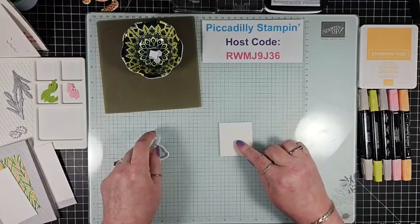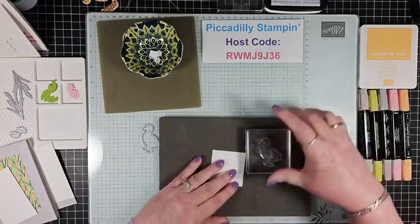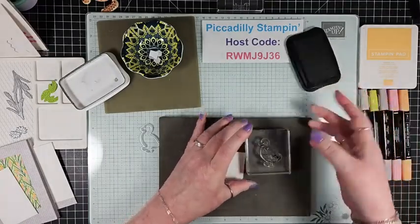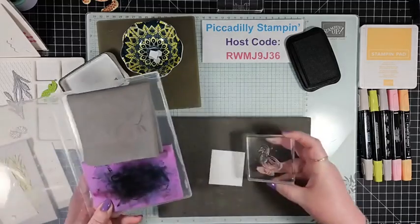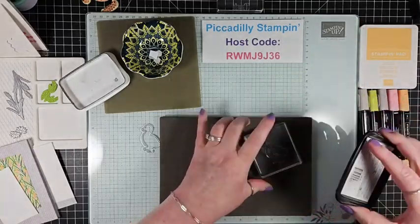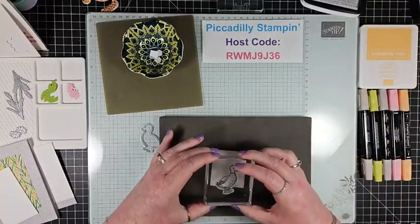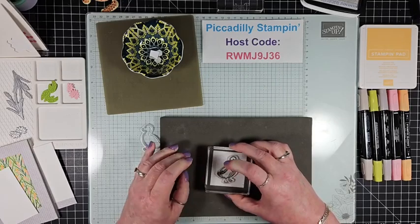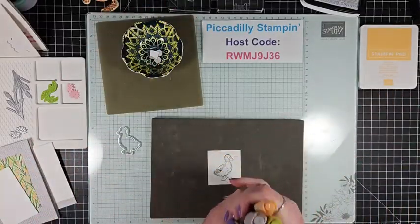I have a scrap piece here and I have this duck image, so let's grab the quacker! I'm using the Tuxedo Black Memento ink. I may have got that just a little bit goopy, so let me clean that up. Bill just cleaned my chamois for me and then I go and mess it up — job security, Bill! Okay, let's stick him down and give it a press just to allow that ink to set.